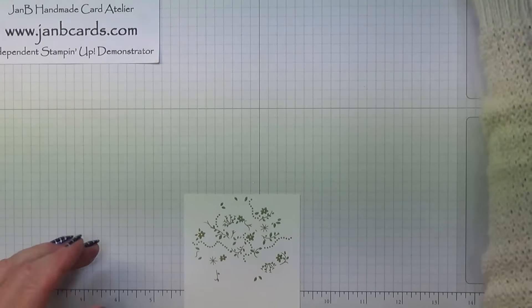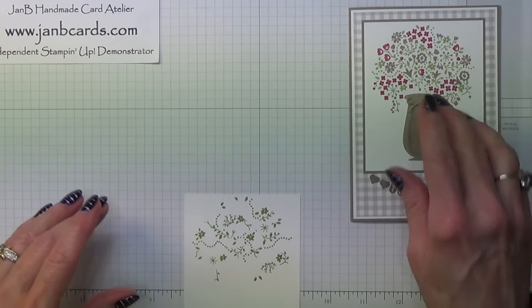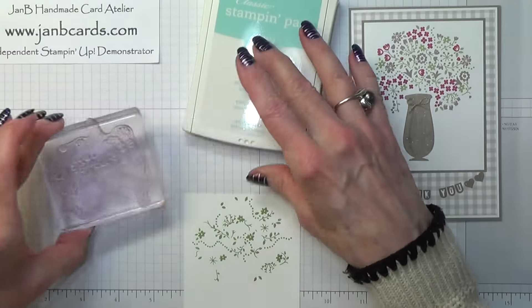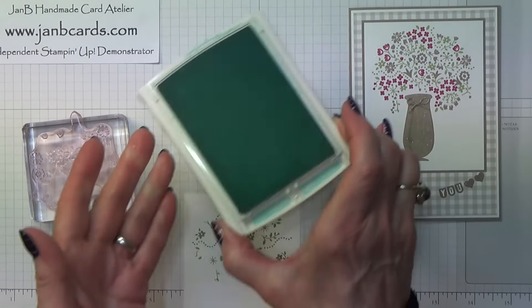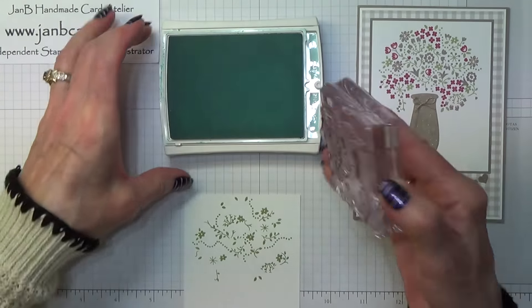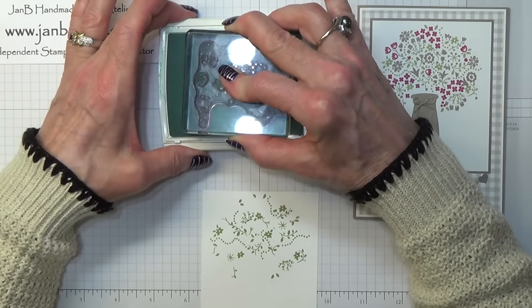Normally when I do three-step or two-step stamping I would say it's best to do your darkest colour first, but that's not always practical. I always look for my darkest colour first to see if I can do it from that side — if I can work it, great; if I can't, I just go on to the next one. I've definitely found that doing it this way on this stamp set is best. Now I'm using Pool Party.